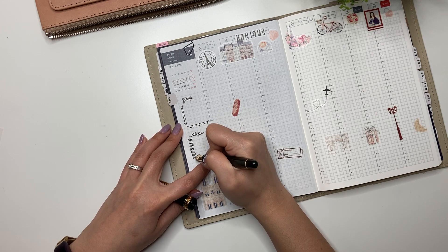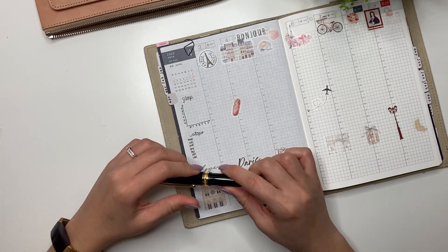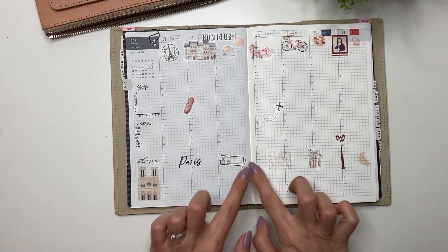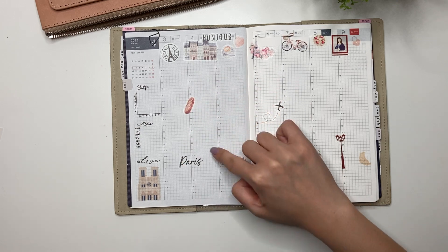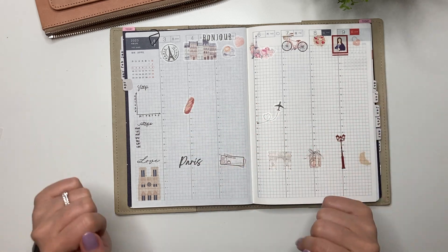I've been to Paris before — back in 2005 with my sister, a long time ago — but my husband who lived in London all his life has never been, and my kids are very excited. I'm going to keep the sticker layout like this; I like the stickers at the top. Like my London spread, I'm going to write things down as we do them, so it's almost like a memory planner where I'm just writing down what we've done.